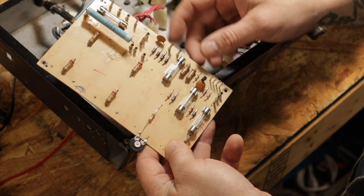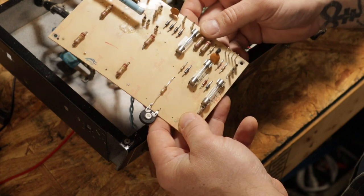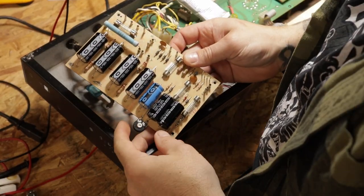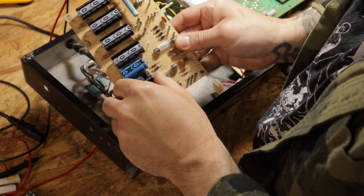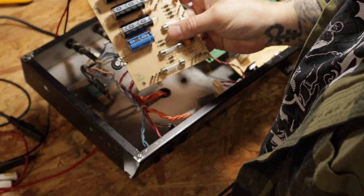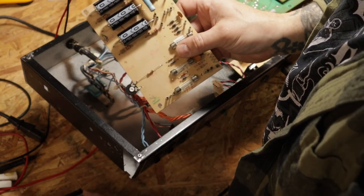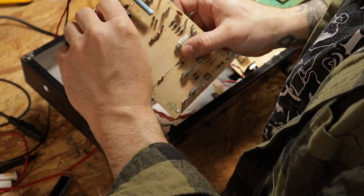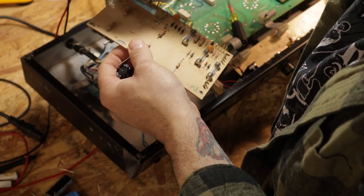Now the bias resistor has been installed. We put in the correct value fuse and replaced this piece here. Now we can start repopulating the board with the correct filter capacitors. All the caps are here in place, ready to be mounted down. I usually pre-bend them before I solder them in. I'm going to put a little dab of silicone underneath where each cap is going to sit.